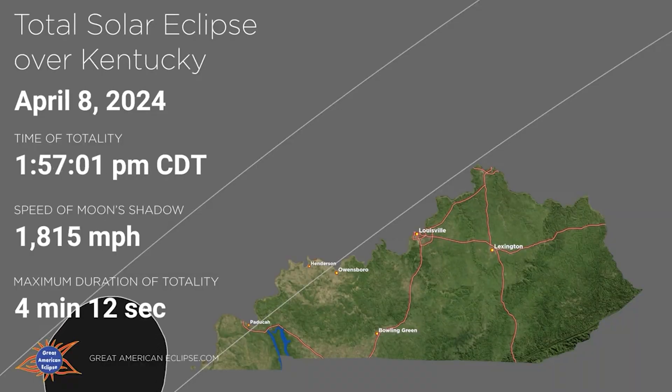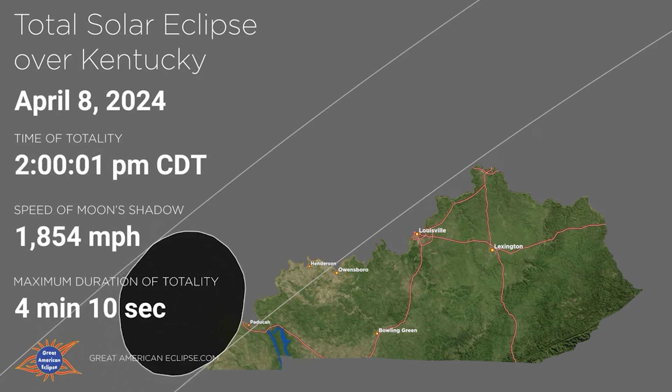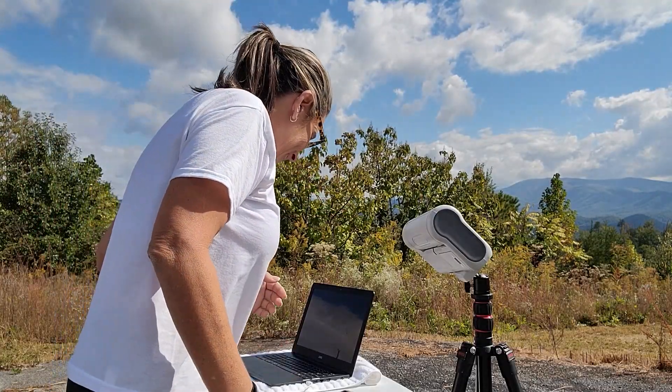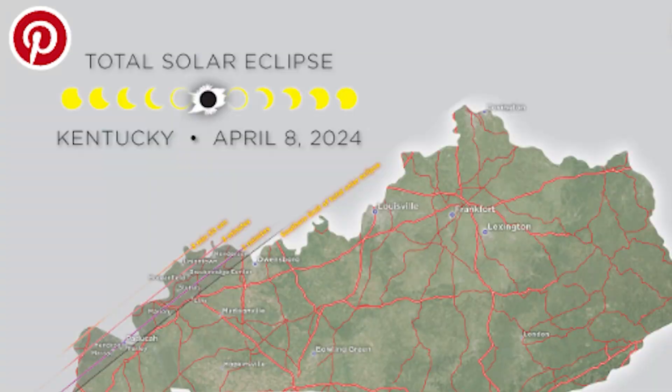Hi, this is Diana, your favorite astronaut, and I have some news as I am getting ready for the eclipse on April 8th. This is going to be a twice-in-a-lifetime event for me, as I already photographed the annular solar eclipse. I am getting ready and I'm going to be traveling to Paducah, Kentucky so I can see the total eclipse, and I am bringing three mounts.